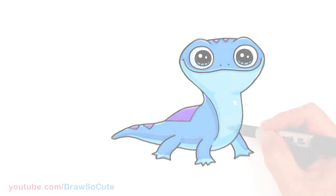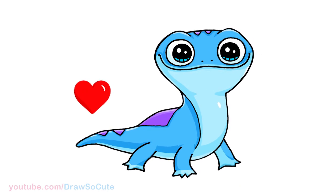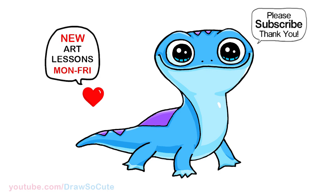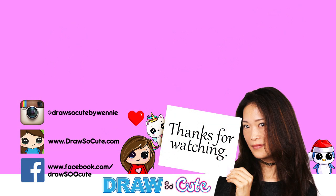And that's pretty much it for my version of Bruni the Fire Salamander from Frozen 2. I hope I made it easy for you to follow along and it inspires you to draw it too. Thanks so much for watching, and if you loved it, please make sure to subscribe so you won't miss any new Draw So Cute videos. See you later.